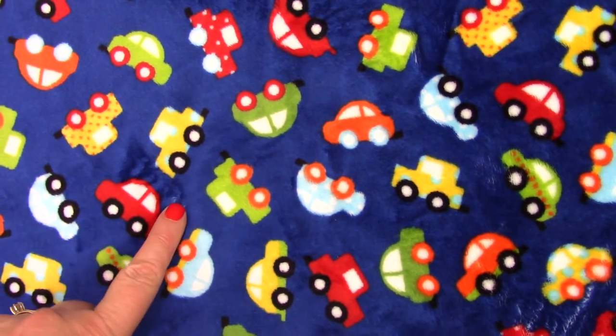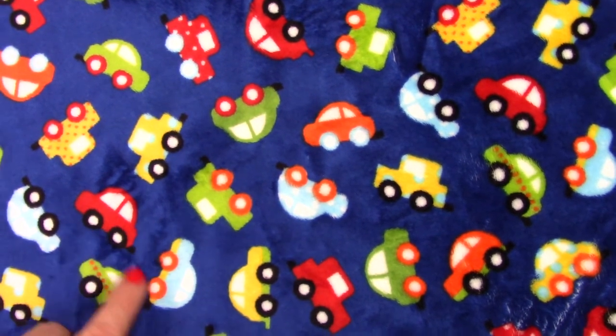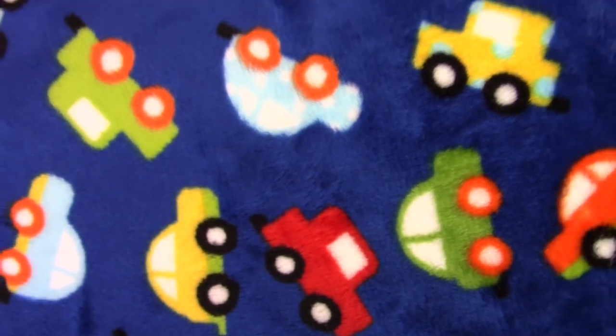This has a royal blue background, and then the vehicles are orange, green, yellow, red, and then aqua color. Let's see if you can get that color — you can see how cute it is.